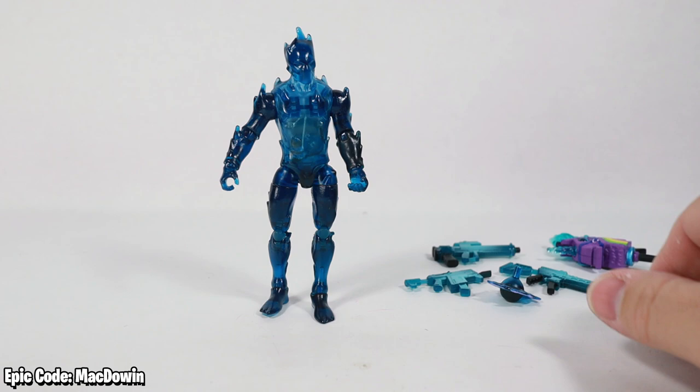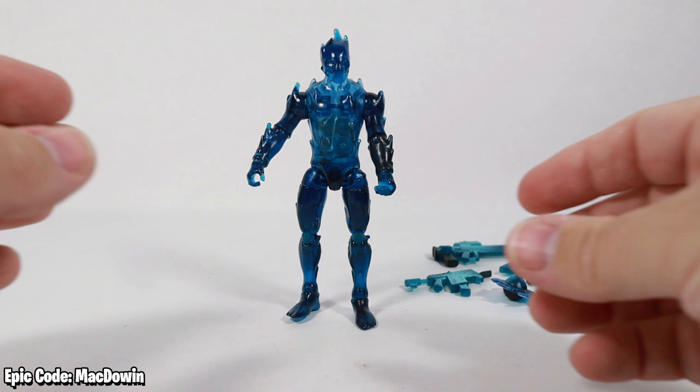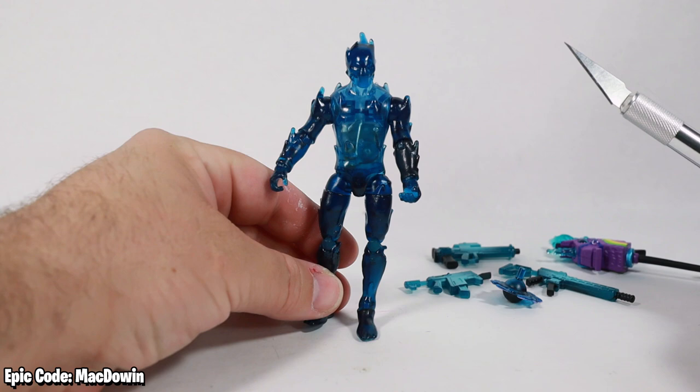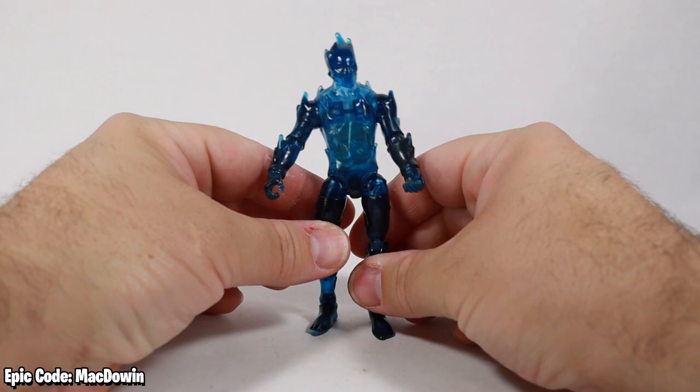The main event — Zero, the figure. In my opinion — and I'm sure not all of you will agree — this is a highly disappointing figure. This is probably the weakest of all three: Oro first, Midas Rex second, Zero third. That's really difficult for me to say because he looks really cool and he's one of my favorite skins. Why is this a great disappointment? Because I'm an articulation nut. He's got nothing at the waist and nothing at the chest.